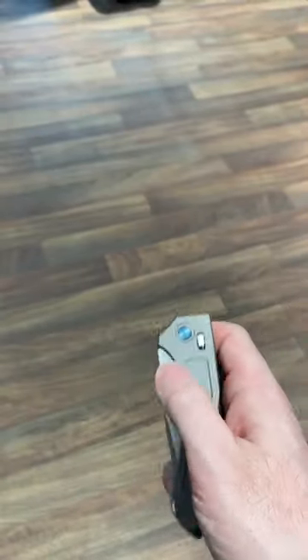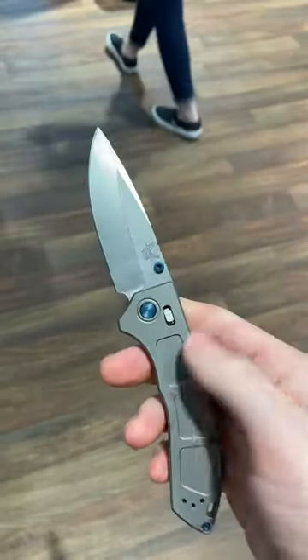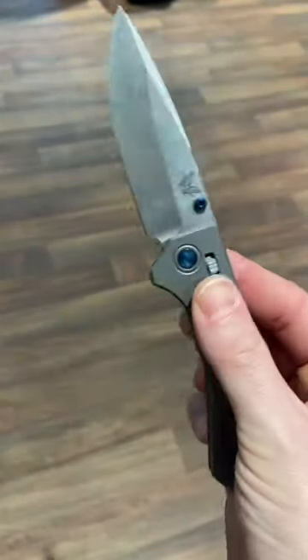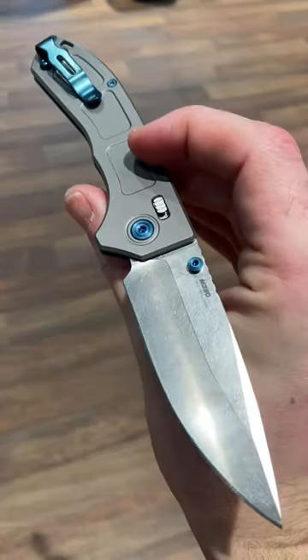What really stops and takes your breath away is the price — this is coming in at $522. I don't know about that, you guys. Let me know in the comments what you think about that price, and what it does for your opinion on this knife.